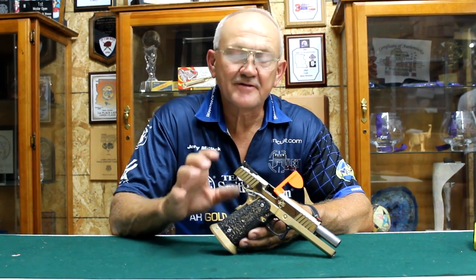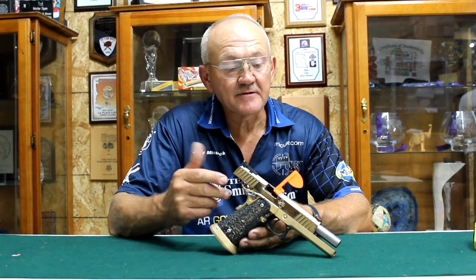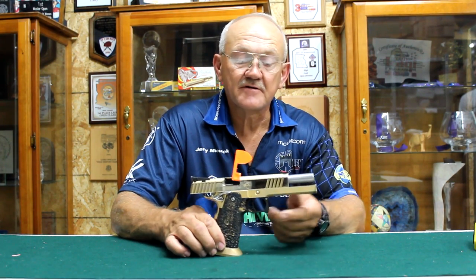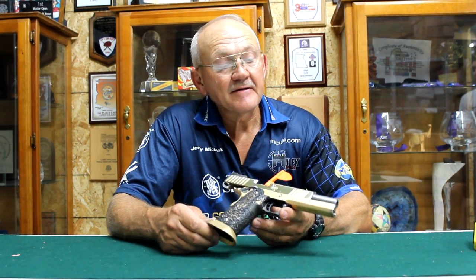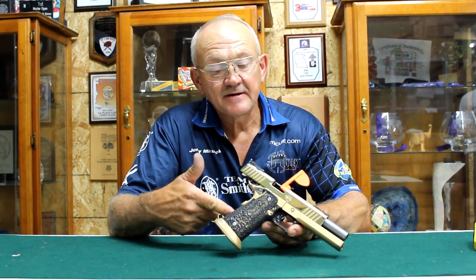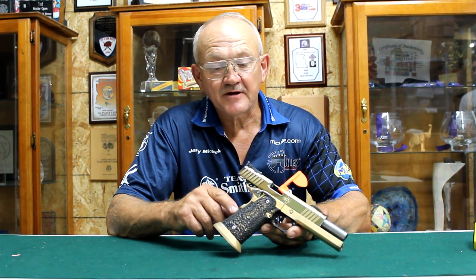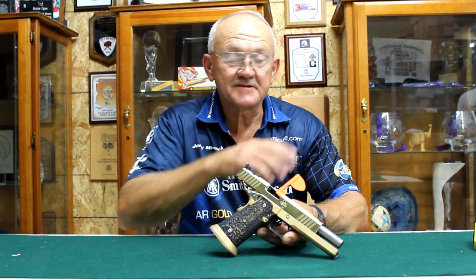Hey guys, I'm going to show you an interesting pistol. This is an STI 2011 — it's a 9 millimeter, heavy slide, heavy dust cover, and you can also tell that it's gold plated. It's actually 14 karat gold plated. It's got a little bit of a history behind it — about 15 years ago, they had one of the Area 4 matches here on our property and STI and a bunch of other vendors had their tables out.